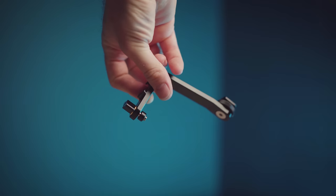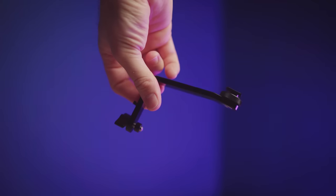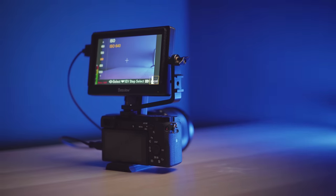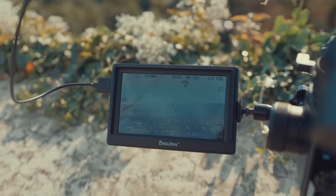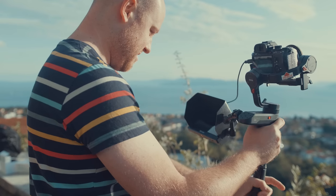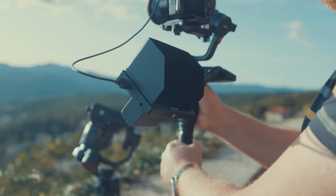Let's get straight into the review. In the package you will get the tilting arm, which will make your monitoring easier mounted on top of your camera. The monitor brightness is 450 nits with a contrast ratio of 1000 to 1, so you will have good visibility outside. For a brighter sunshine day there is always the sunshade that is included in the package.